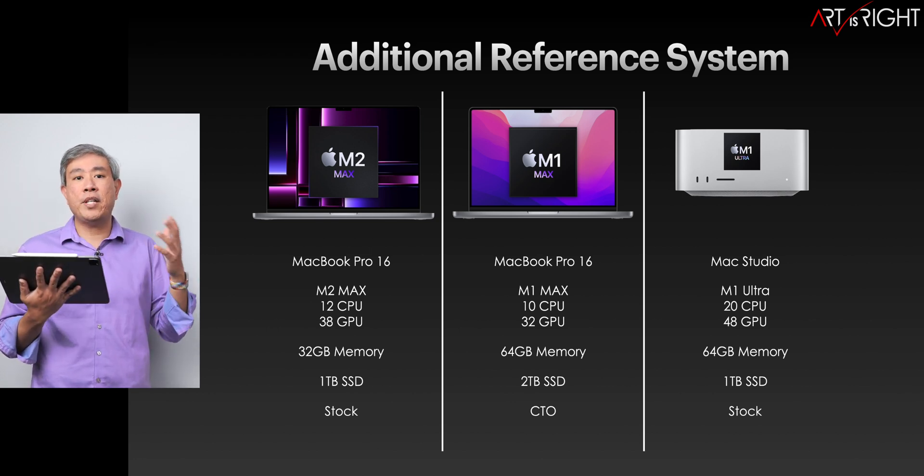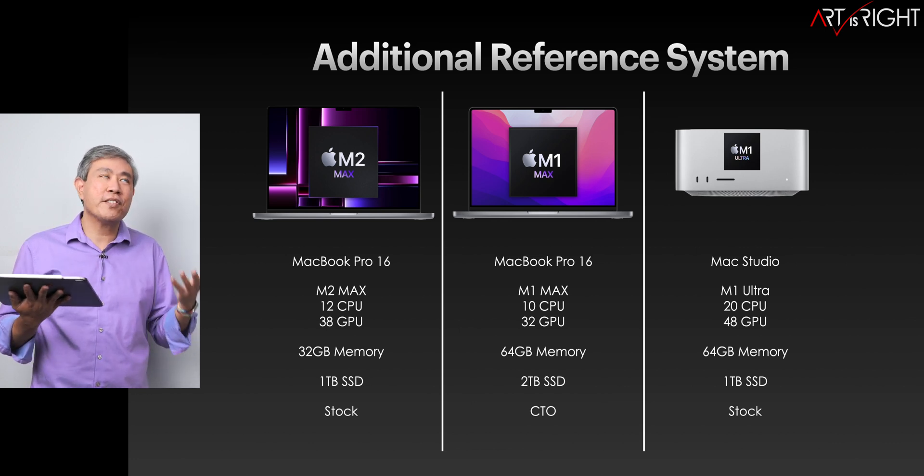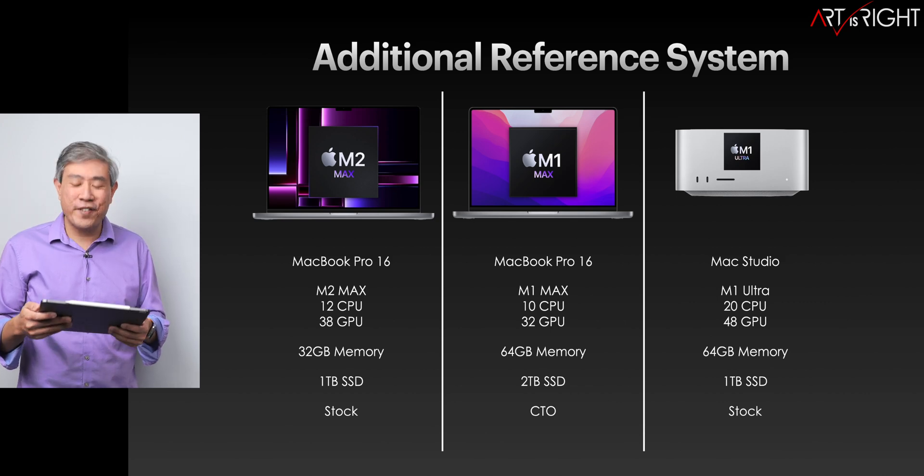In addition, I'll also be throwing in results from the M1 Ultra — the stock M1 Ultra with the 48-core GPU — to give us an idea of how these systems are performing against the previous generation M1 Ultra, which is still current since there's no M2 Ultra yet.